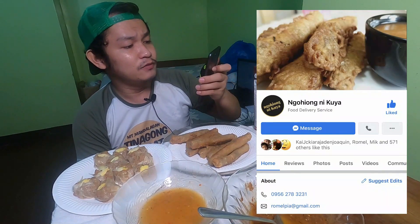So yun nga guys, bale di ko talaga siya naubos kasi first time ko magmukbang and hindi rin ako na ready sa kainan. Sobrang worth it guys. Sobrang sarap talaga. So sa mga magtatanong pala kung saan ko ito nabili, kung gusto nyo bumili, search nyo lang sa Facebook Nguyong ni Kuya. Dito ata yung address nila sa Lapu-Lapu City Cebu. May free delivery sila. Delivery charge nila is 50 pesos for Liloan and Consolacion and Compostela, and Lalamove for Cebu and Mandaue.